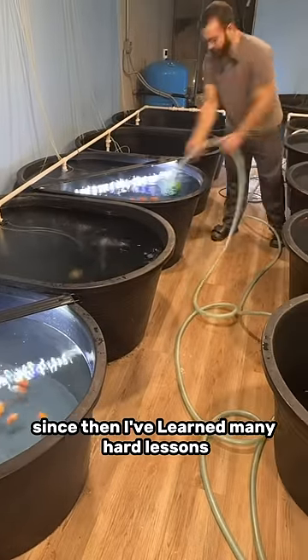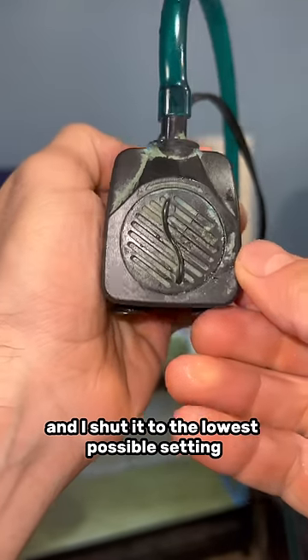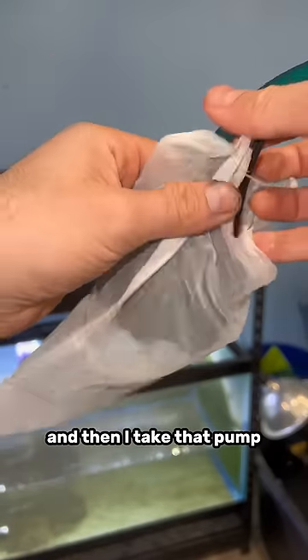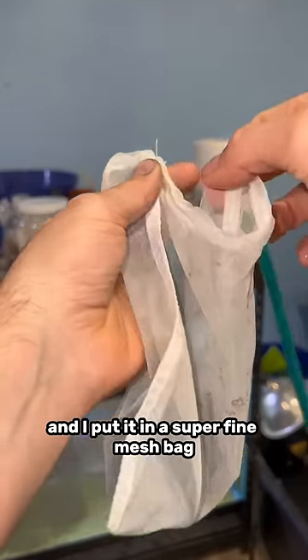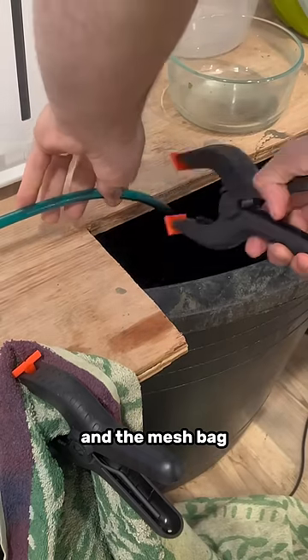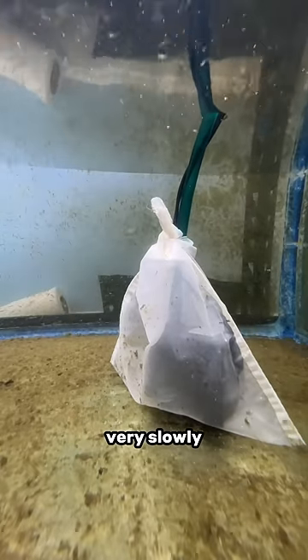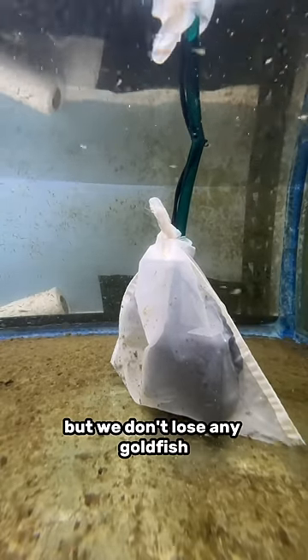Since then, I've learned many hard lessons. Now I use a low-power pump set to the lowest possible setting, and I put that pump in a super fine mesh bag and tie it nice and tight. Given the small pump, the low-power setting, and the mesh bag the water has to move through, this tank drains very, very slowly, but we don't lose any goldfish.